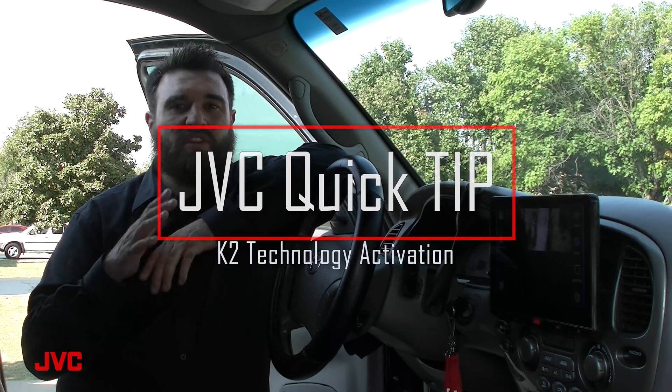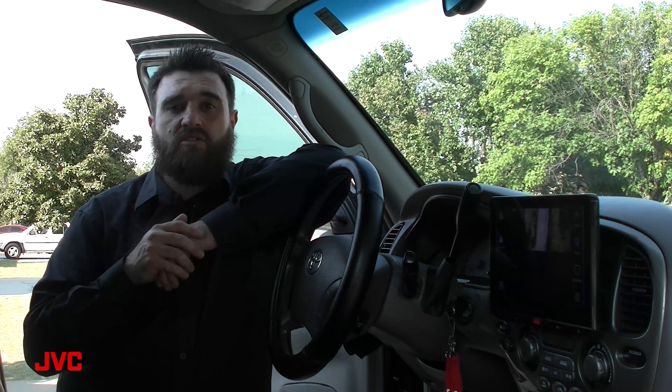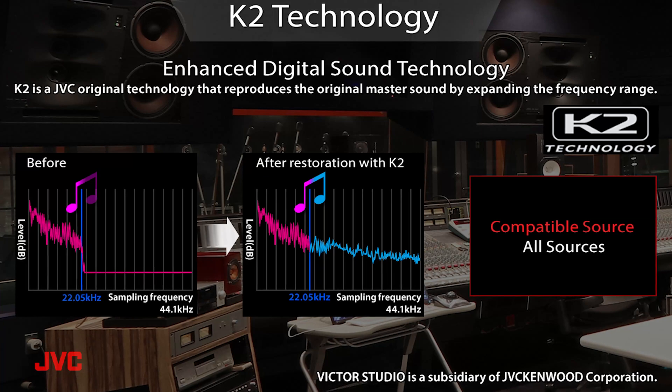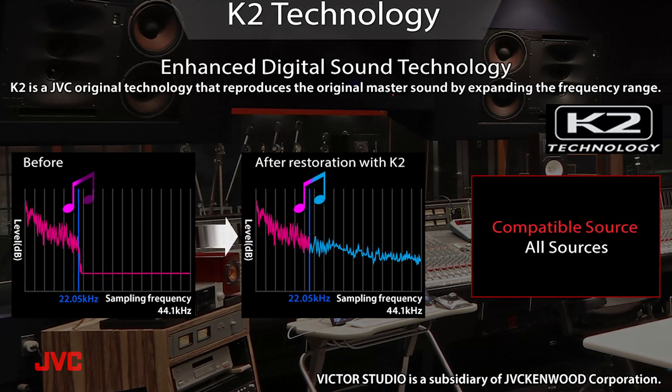Hello everyone, it's Marcus again with the JVC training team. In today's quick tip video, I'll show you how to activate our K2 technology feature to give you better sound on this and many other JVC receivers.